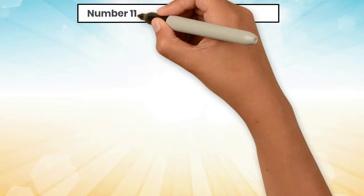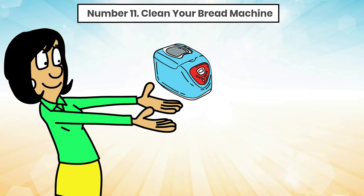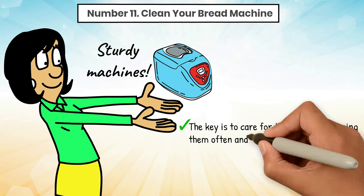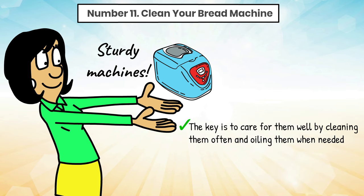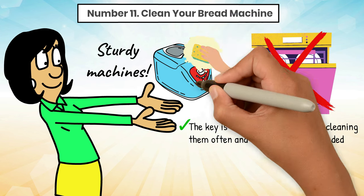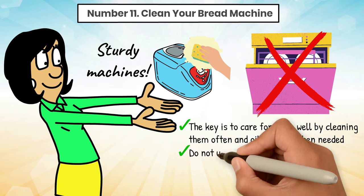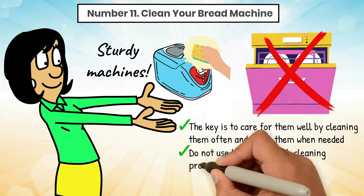Tip 11: Clean your bread machine. A bread maker can stay with you for a lifetime — they are sturdy machines. The key is to care for them well by cleaning them often and oiling them when needed. Most machines cannot go in the dishwasher, but you can still clean the bread pan with soap and water with a soft, non-abrasive sponge or cloth. Do not use bleach or harsh cleaning products.